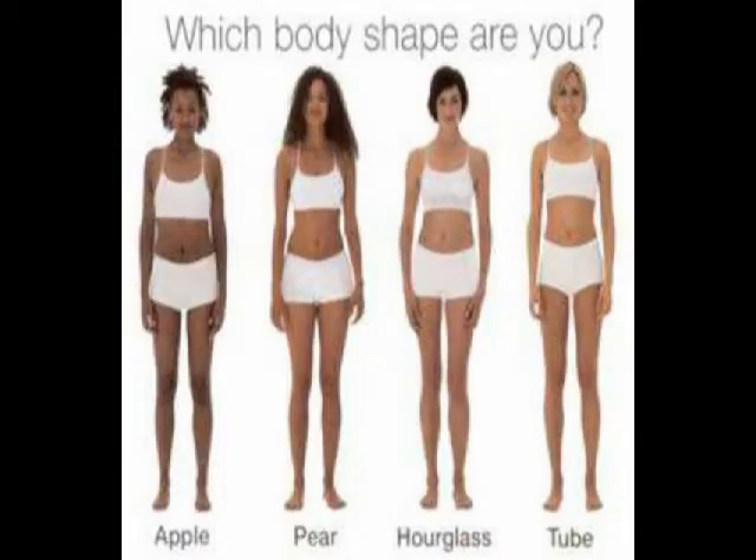Depending on which body shape you are — most females know about the different body shapes — if you're Apple, you store most of your weight in your upper body: breast, waist, and arms. You're not going to be able to get a larger butt because you don't store any mass in your lower body really. So for you, it's going to be hard to get a bigger butt; you just have to go for a toned frame overall.